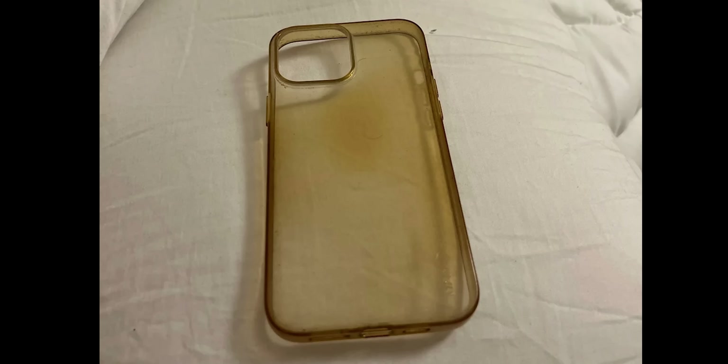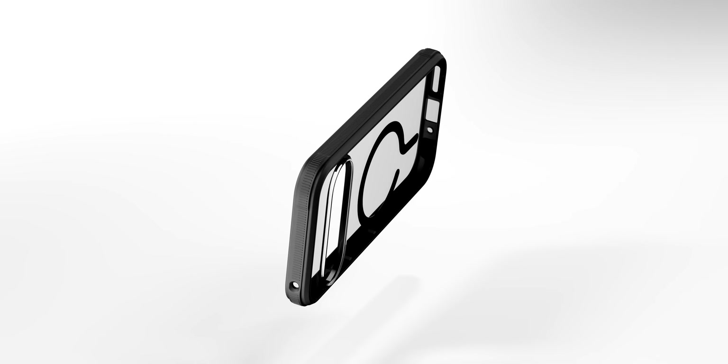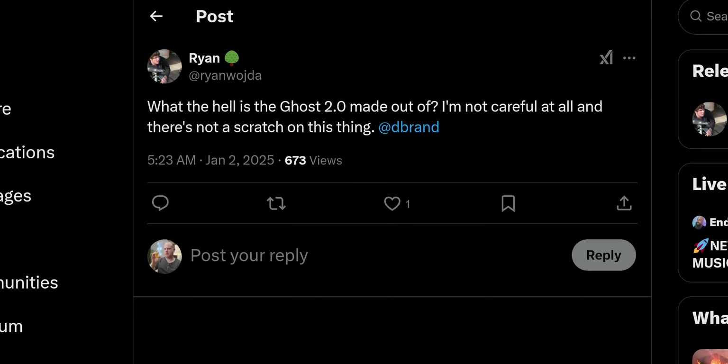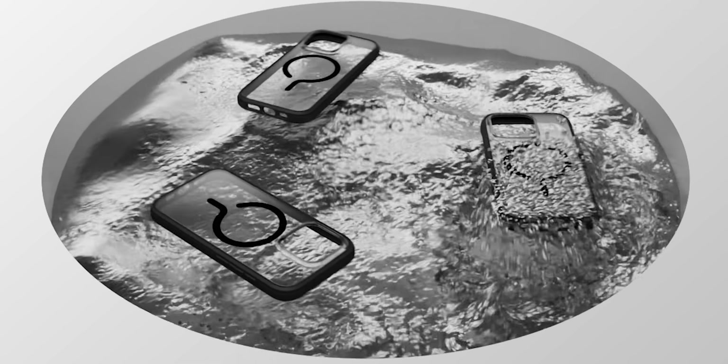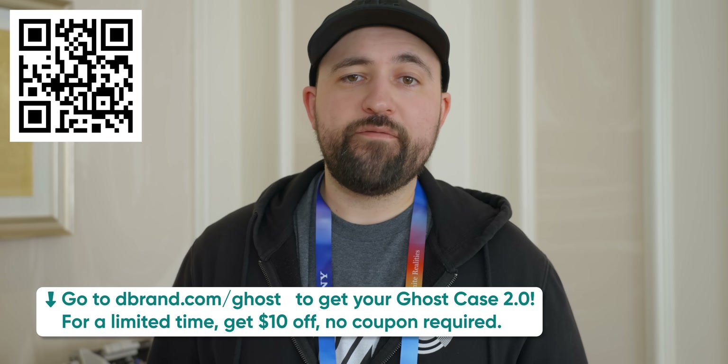We're finally going to game on the new IPS 520Hz gaming monitor — but first, a word from our sponsor, dbrand and their GhostCase 2.0. Have you ever owned a clear case that looked yellowed? With the GhostCase 2.0, that's literally impossible. They're so confident about their zero-yellowing guarantee that they'll give you free replacements for life if it ever turns yellow. They spent over a year developing an all-new scratch-resistant coating and replaced every single Ghost 1.0 customer for free. Head over to dbrand.com/ghost and for a limited time, get $10 off — no coupon required.